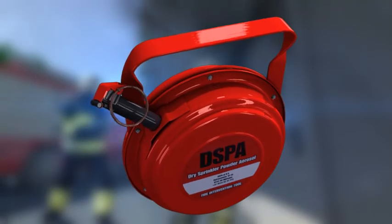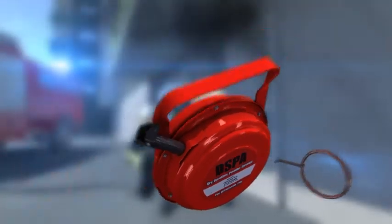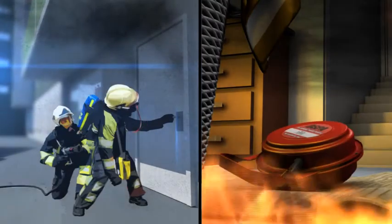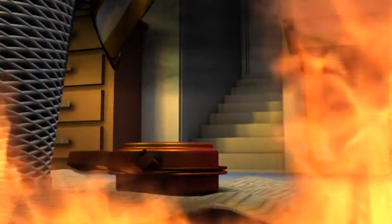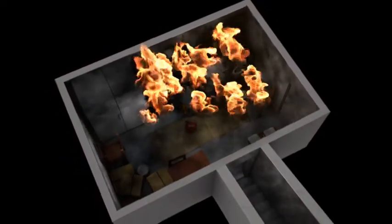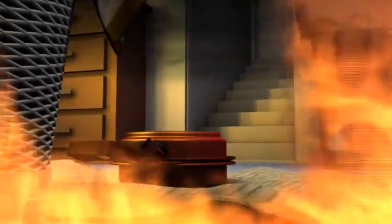After removing the pin from the starter mechanism, the DSPA-5 is thrown through the door. Closing off the compartment straight after deployment prevents unnecessary loss of aerosol. One DSPA unit can cover 100 cubic meters; for bigger compartments, multiple units can be used.